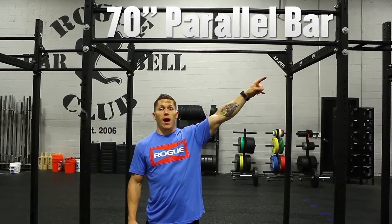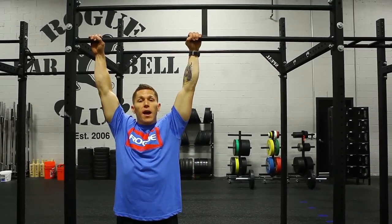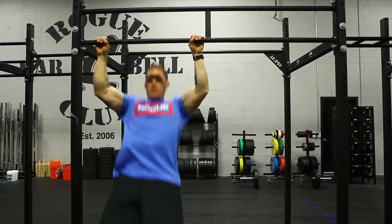The first one that we're going to look at is going to be the 70-inch parallel bar option. This is what ships standard with all of our rigs. People have asked: are you able to do a chin-up and not hit your face on the top bar? Absolutely, without a problem.